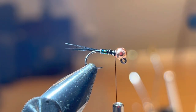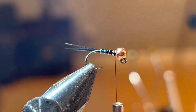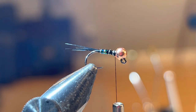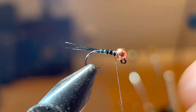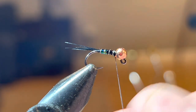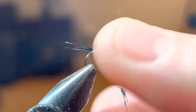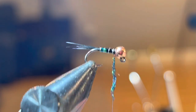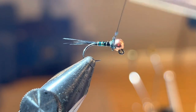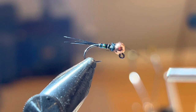The last material is some Hairline ice dub in peacock black. I'm just going to get a tiny bit of this — I don't like a huge collar on this one, just a little something. I'm going to get a small dubbing noodle and press that right up, about a half inch of dubbing maybe — just enough to go around a couple times. I'm going to bring that black thread up through it just for a little bit of durability.